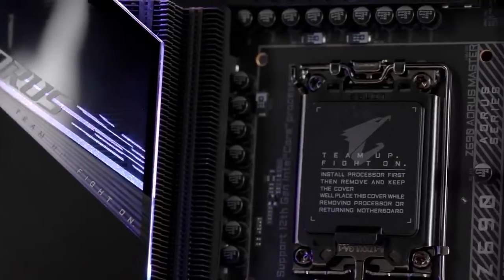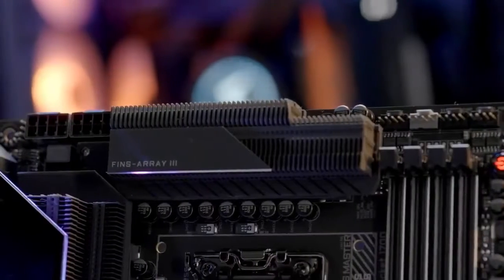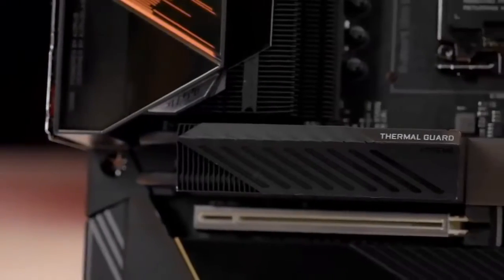What makes Oris reign supreme? Robust power design, overkilling VRM and SSD thermal solutions, and the exclusive DDR5 overclocking capability.